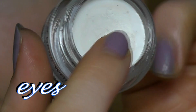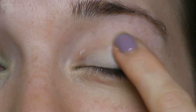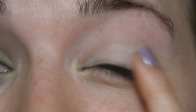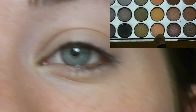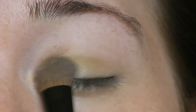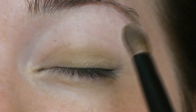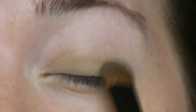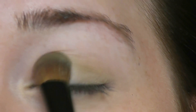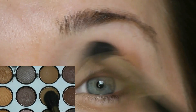The first thing I'm gonna do is take this NYX primer in white and just apply it onto the lid. Next I'm gonna take this olive green shade and apply it onto the lid, then flip the brush around and blend it out. You want most of the color to be in the center of your lid. I'm taking this taupe color for my midtone and just applying it above the crease and blending it out really well.